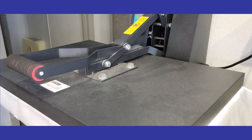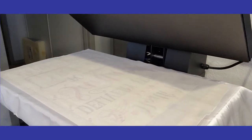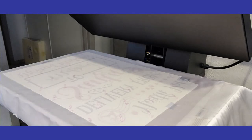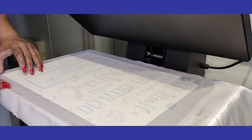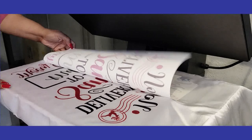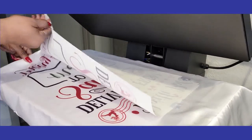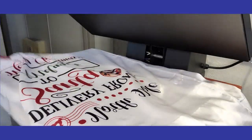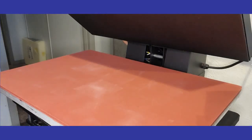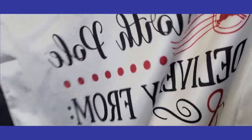All right guys — five, four, three, two, and one. Pop that up. Let me take a little peek. Oh yeah, that's good. And my E came out perfectly. I just want to show you — let me cut the heat press off. Even the E looks good. Where that extra ink was, I just cut around it.